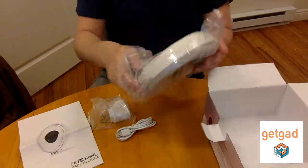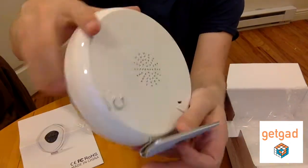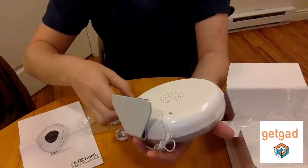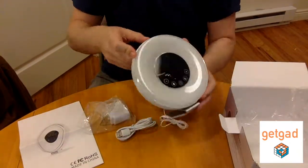It shows the seller has a lot of care for the quality of the product, and there are also less chances of it being damaged. As you can see, it has controls in the front, a mini USB entry, and a battery slot with a plastic slip.